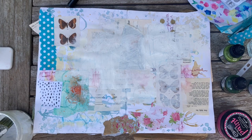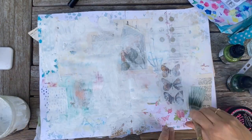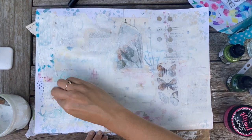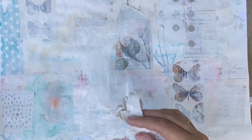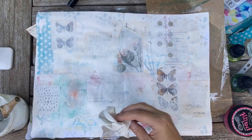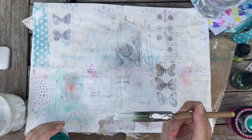Now I'm adding some gesso to blend all this into the background. Unfortunately my gesso was a little bit old and thick and a little bit too opaque for my liking, so you'll see me rubbing off areas using a baby wipe to bring back some of those underneath patterns and pictures from the collage. It might seem like a shame to cover up everything on the page, but this is the way we build up layers of interest and texture in the background.